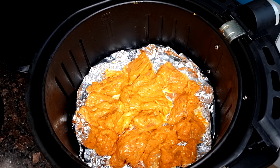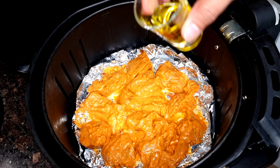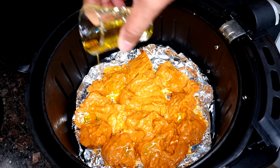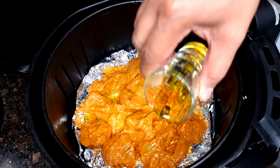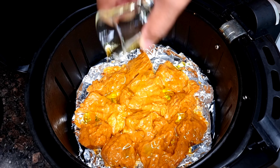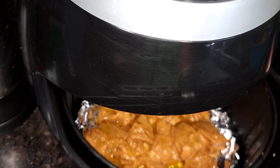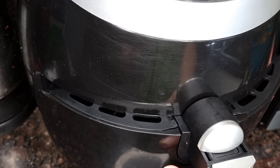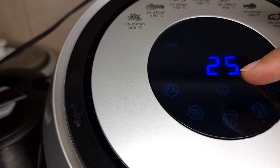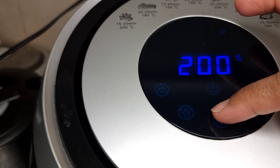Place the chicken in our air fryer and then drizzle with a little bit of olive oil. We will air fry our chicken — set our air fryer to 160 degrees and we will air fry it for 17 minutes.